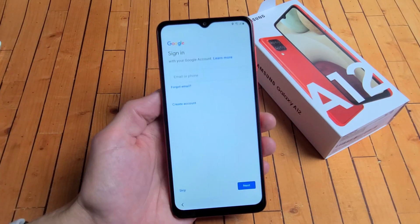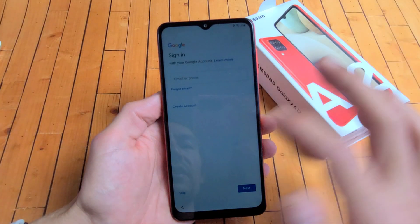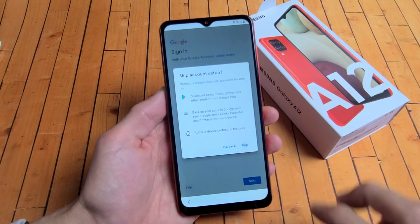Checking info. You can go ahead and sign into your Google account, basically your Gmail right now, or you can always do it later. For me, I'm just going to go ahead and do this later. I'm going to go ahead and skip that for now.